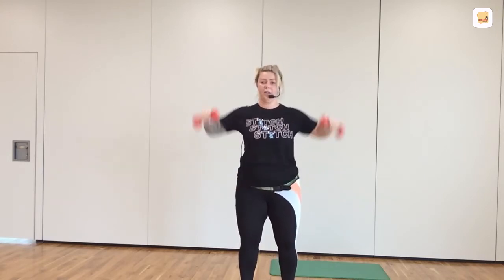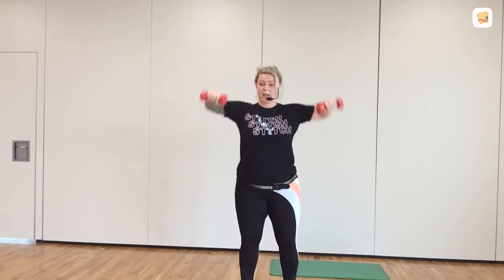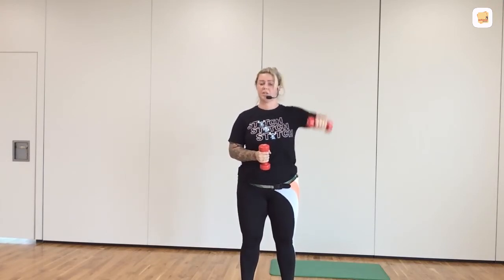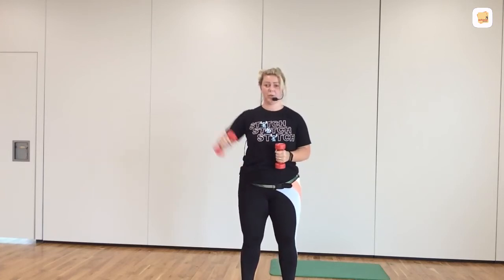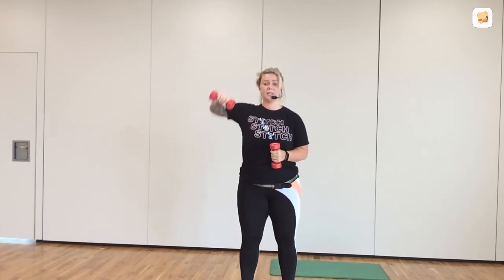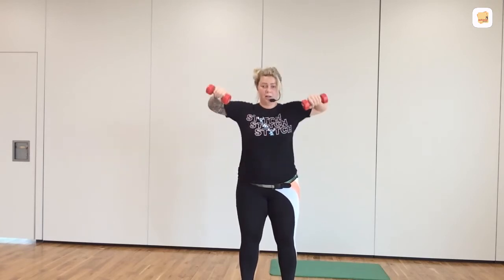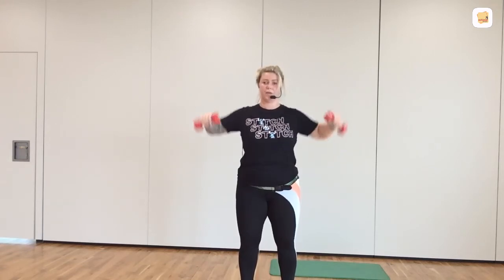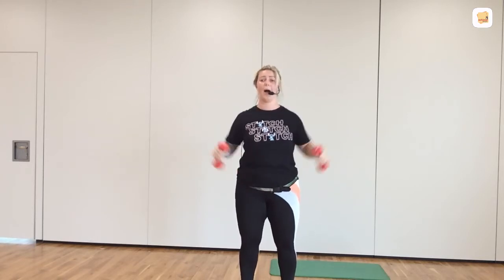Well done. Squeeze the shoulder blades. And same applies — if two arms is too much, one at a time. Lead up with the elbow. All right, the shoulder stays where it is. Ten more seconds. Then you hold. Five, five, four, three, two, one. Up and hold. Stop.